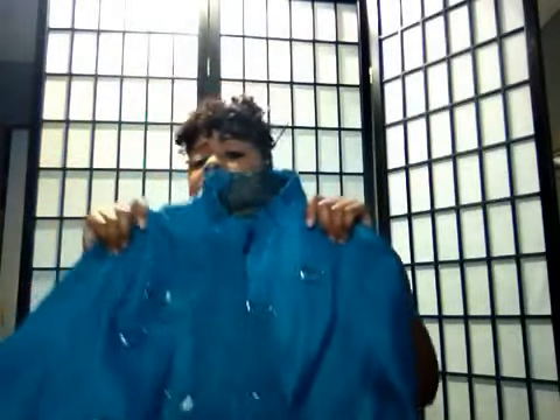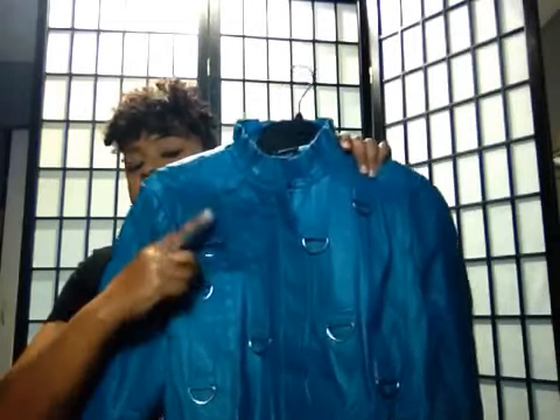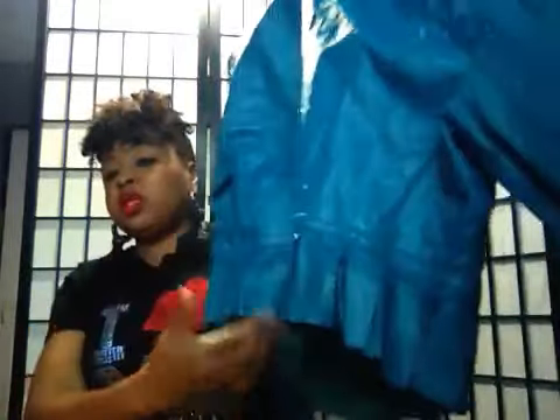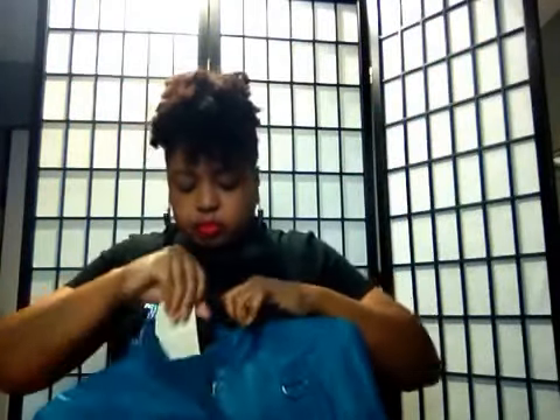Now this one is real leather, 100% leather. What I like about it — it has a little stand-up collar which I absolutely adore, and you have your little metal situation going on right here. This jacket is so cute and it fits like a dream. I absolutely love this one. I got this on eBay maybe five years ago. I absolutely love it but I haven't even worn it — still has the tags on it. I just got so much stuff. It definitely stays in the rotation.